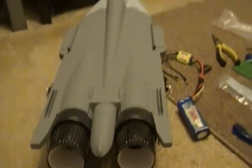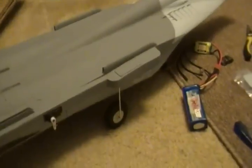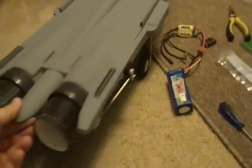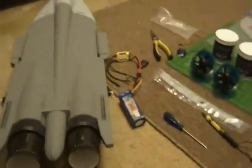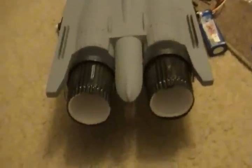Hey everybody, this is Jason here with my Mig-35. I just threw the wheels on to kind of keep it up, so they're not accurate by any stretch of the imagination. I've been home for about an hour now, been tinkering with my thrust vectoring.